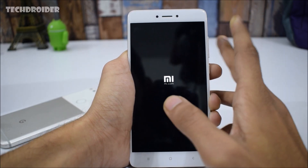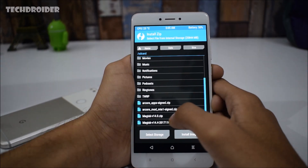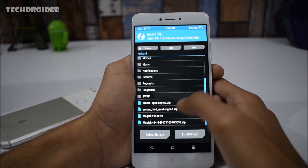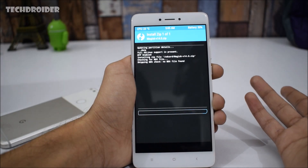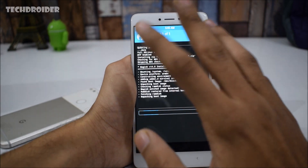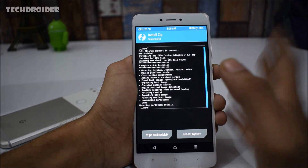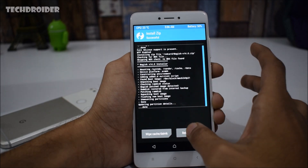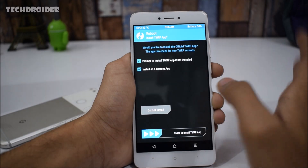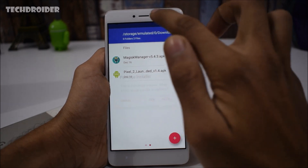I'm now showing you how to install Magisk. Just like any other zip file, click on Install in TWRP and select the Magisk 14.0 zip file — or you can install the latest version. Click on it and confirm the flash. Note: Magisk won't install if you have SuperSU installed, and you'll need a fresh firmware. After flashing, reboot your smartphone.